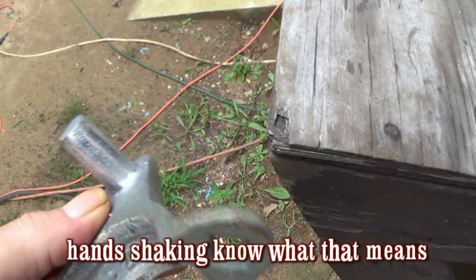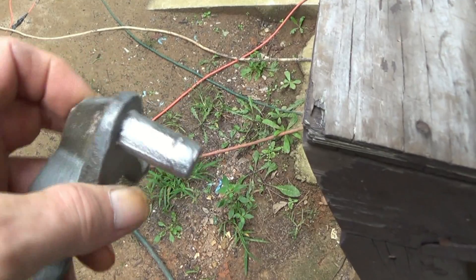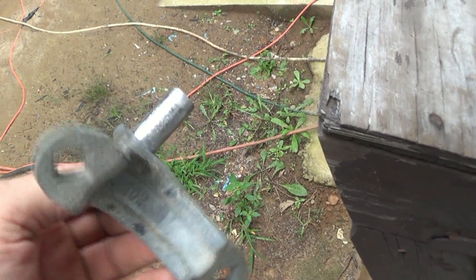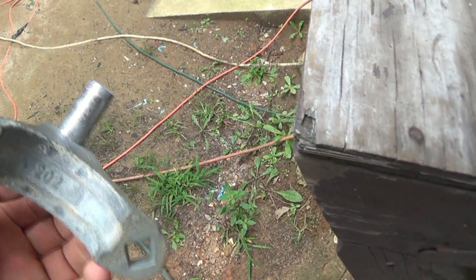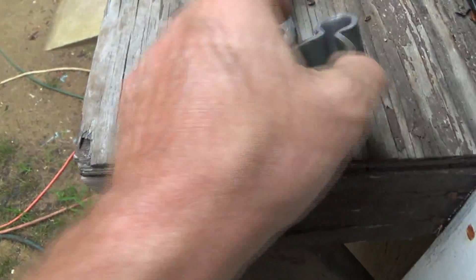Kind of hard to tell for some reason if I got it off or not, but I made sure I went over there and put this on the 1x42 belt sander.